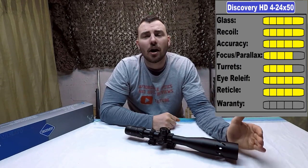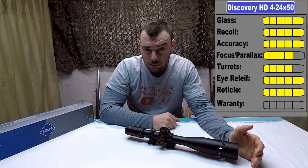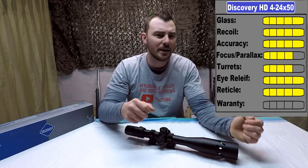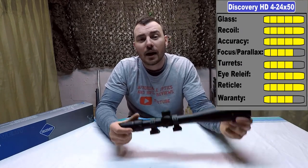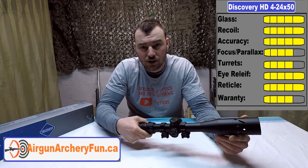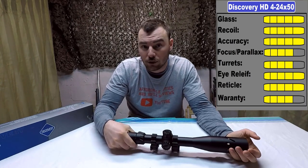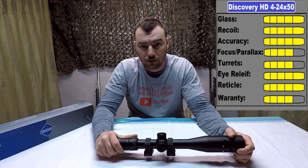Lastly, the warranty. Discovery offers a lifetime warranty on their scopes, but there's more to it than that. An important point is how long the company's been in business. Discovery Optics has been in business since 2009, which isn't a tremendous amount of time, but it's long enough for their warranty to actually mean something. As for airgunarcheryfund.ca, they'll handle the warranty for you — you ship it back to them and they'll cover any manufacturing defects, but they won't cover it if you drove over it with your truck.